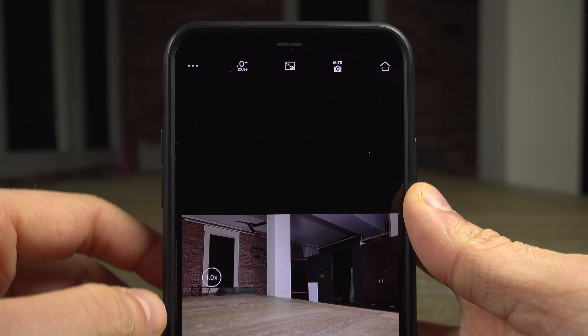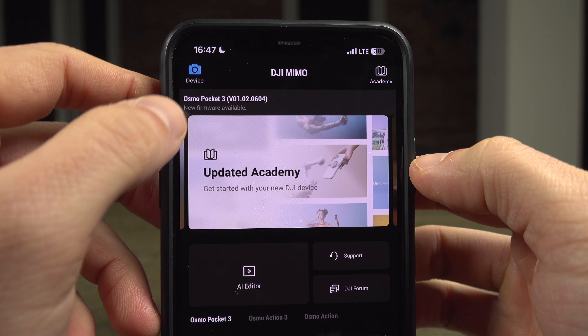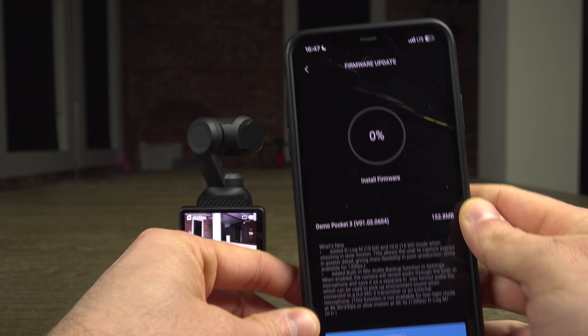If you missed it, you can return to the home page and the update should appear at the top of the page. Select it and start the update with the install button at the foot of the page.